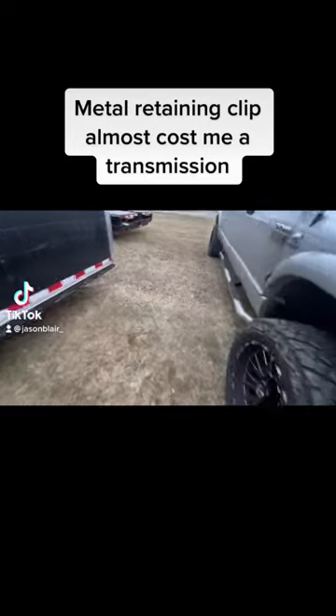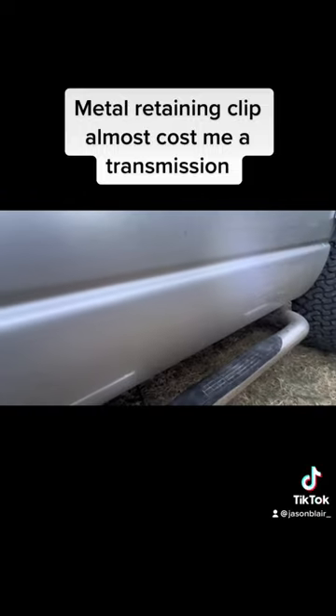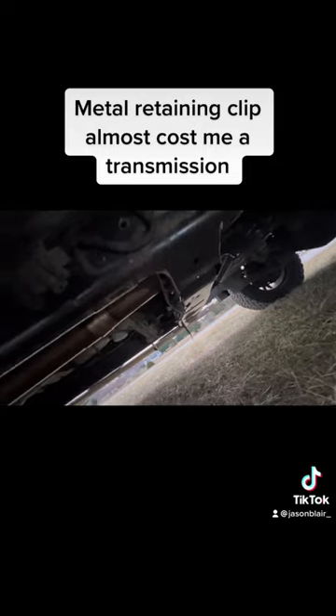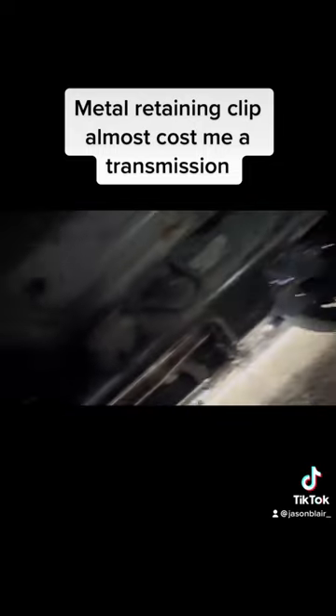Let's get up under this thing. You can see it's got trans fluid all over the truck — the entire underside is pretty much coated in trans fluid. At least we don't need any rust prevention on this thing. Let's see if we can figure out why it's leaking.